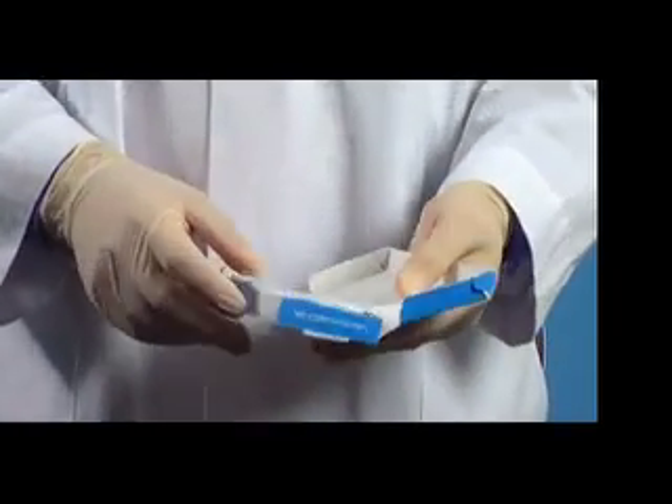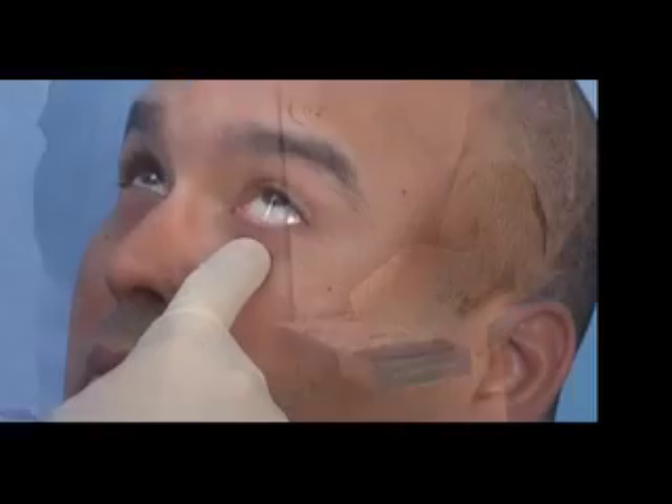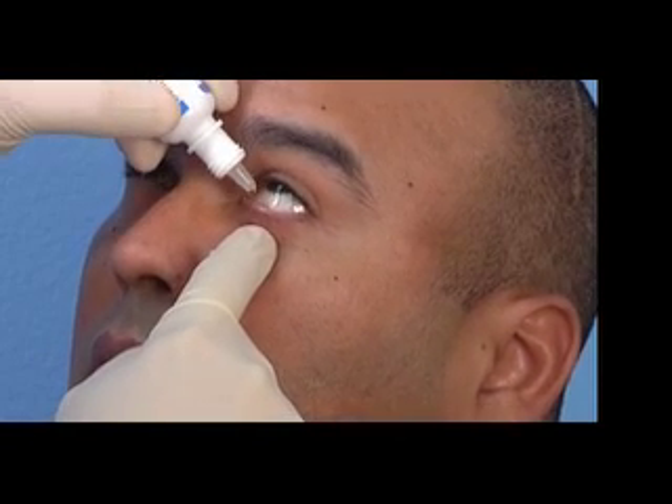To run a test, open the box and remove the contents. As an option, you may choose to put a small drop of ocular anesthesia in the patient's eye. The anesthesia will not interfere with the test results.